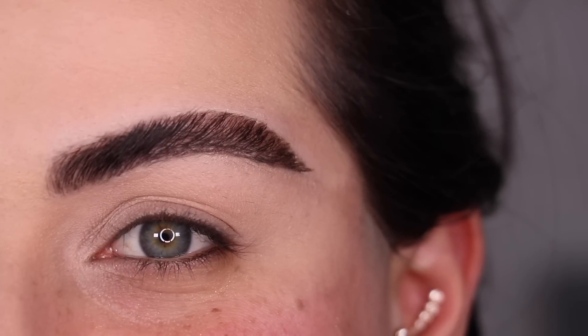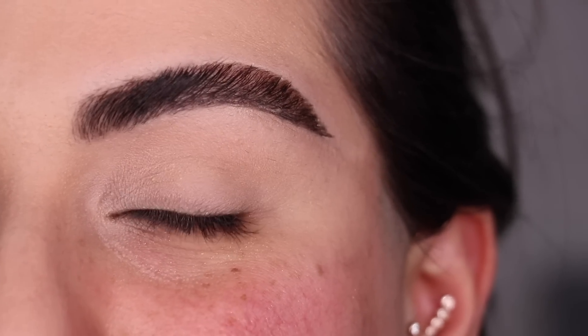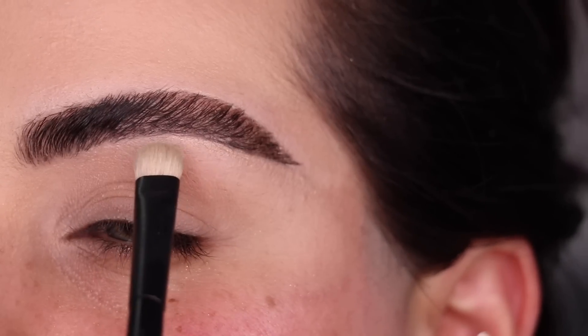Let's move on to look No. 2. I just recorded most of look No. 2 and then I realized that I was not recording at all, so I had to wipe it all off and here we are again. That's okay though — we're just going to make it better.